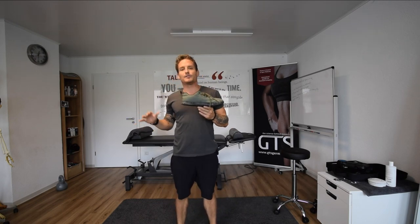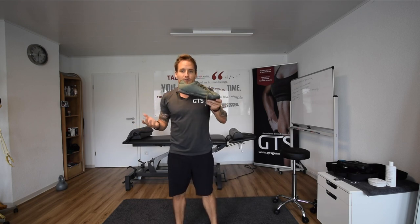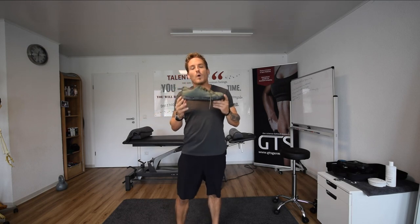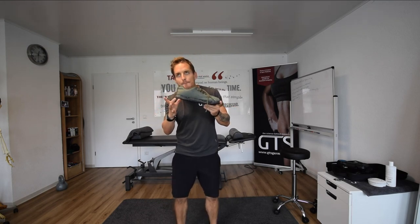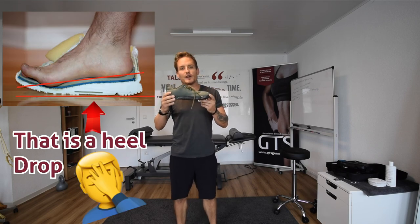What we want here — the Noble actually has a three millimeter heel drop, that's why it's a decent example. So what the heel drop is, is the amount that your heel is sitting above the front of your foot.